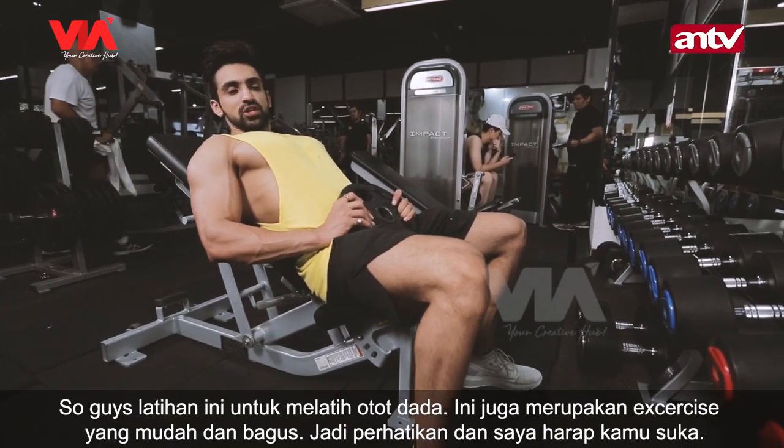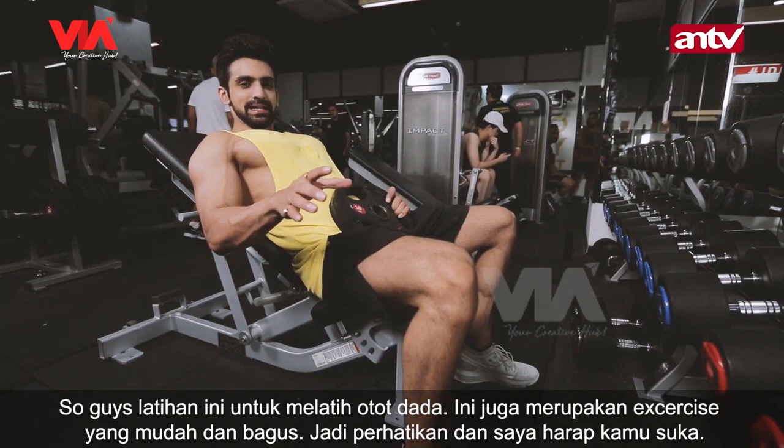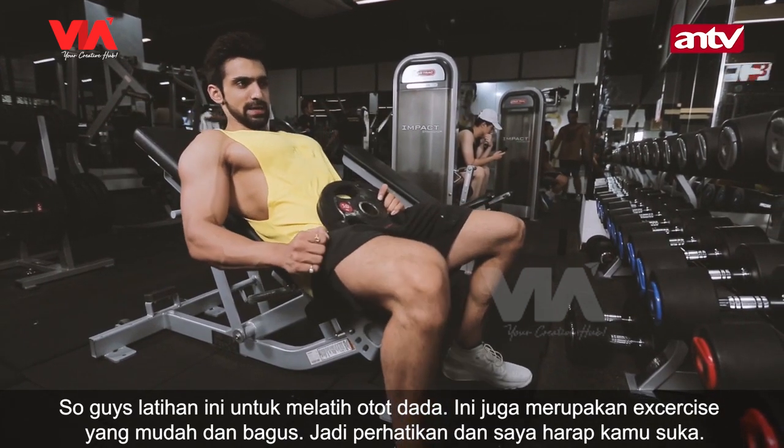So guys, this is another variation for the chest and it is a really nice light exercise. Just watch it and I hope you like it.